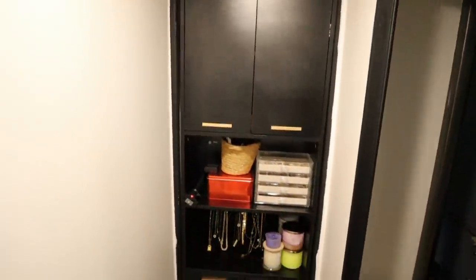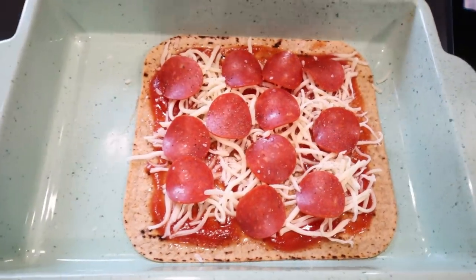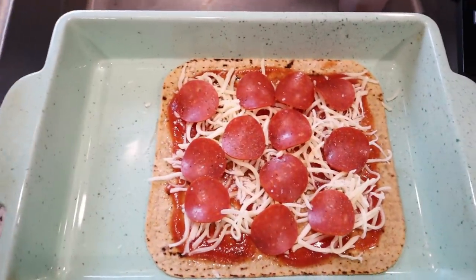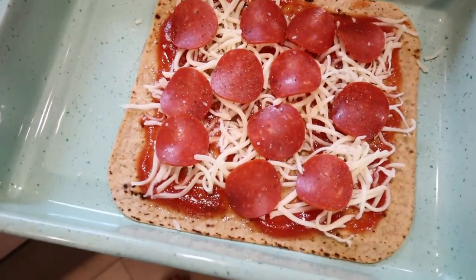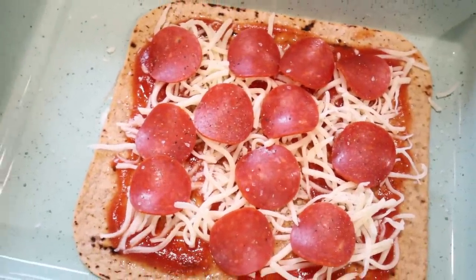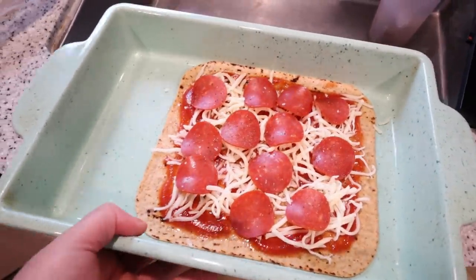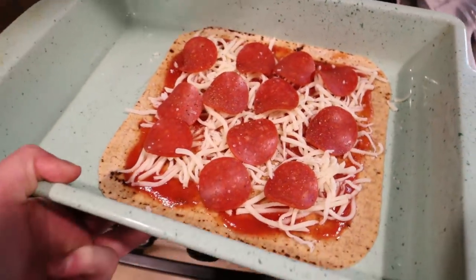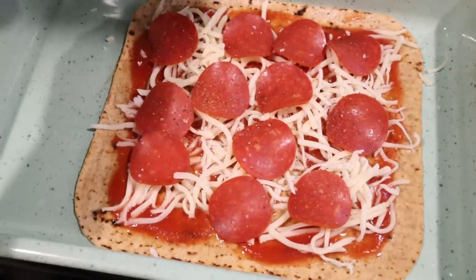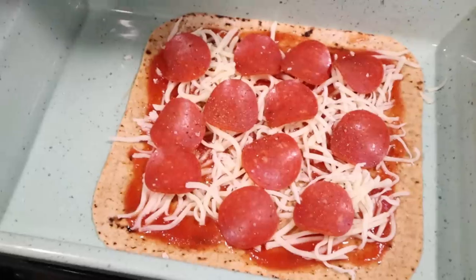I'm making a little lunch — I'm craving pizza. I'm using this flatbread from Target, it's 90 calories per flatbread. I added a little bit of pizza sauce, reduced fat mozzarella, and turkey pepperoni, and I'm going to bake it for about 12 minutes at 450. You could add anything else onto it, but I need to go grocery shopping. I just did salt and pepper on top since I don't know where our seasonings are.